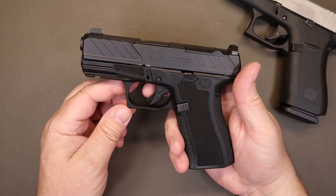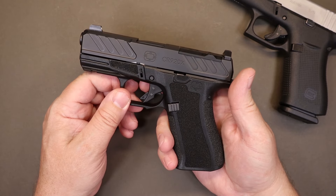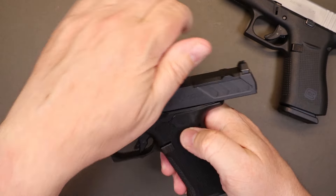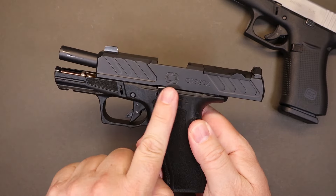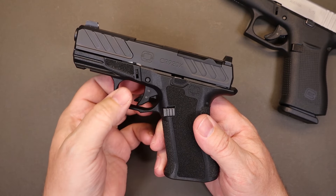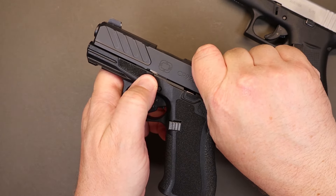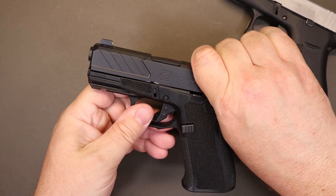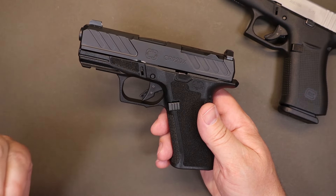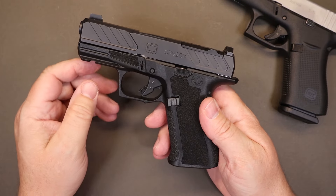The trigger doesn't feel a ton different than a standard Glock — a little bit better, which I'll explain more in the range section. Like any Glock, you've got your slide lock and release on this side. To take it down, like any Glock or Glock clone, you pull down the levers on either side, pull back slightly, and the whole assembly goes forward to disassemble. Once that's off, your spring and barrel come out for basic cleaning. Most people are already familiar with the Glock takedown procedure.